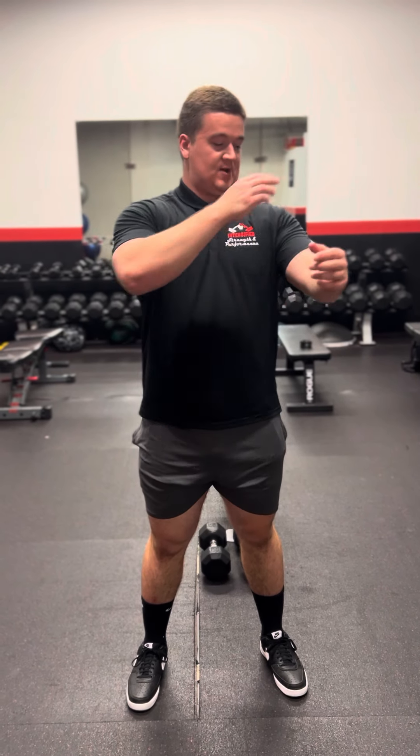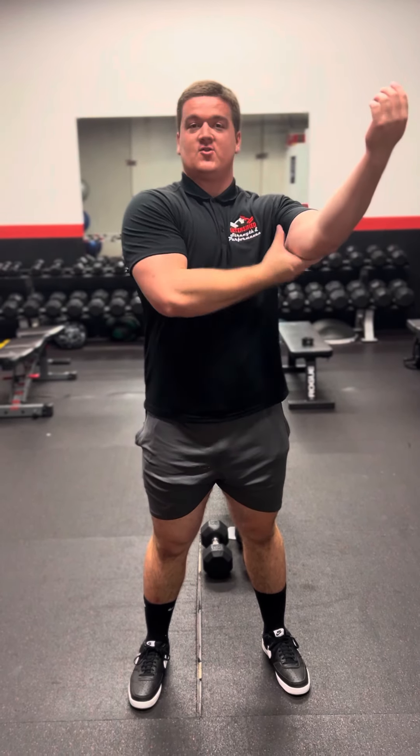Hello guys, this is Jordan from Intensified Strength Performance, and I'm back with you with another exercise demonstration called the dumbbell seated overhead press. Our main goal is to target the front delts as well as our triceps.